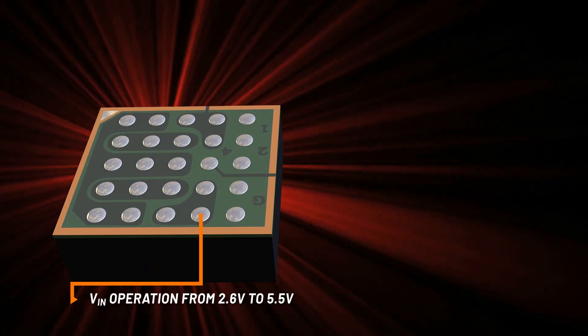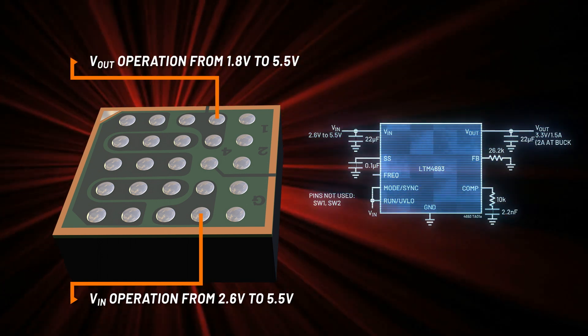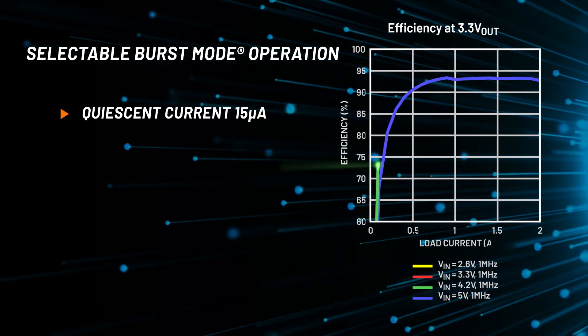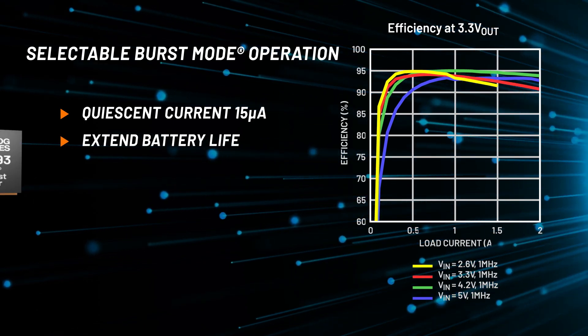Voltage-in operation from 2.6 volts to 5.5 volts covers a wide variety of power sources, including typical 3.3 volt, 5 volt and batteries. Selectable burst mode operation reduces quiescent current to 15 microamps, ensuring high efficiency across the entire load range.